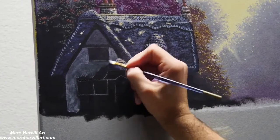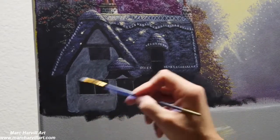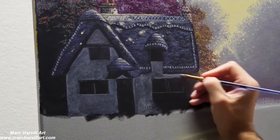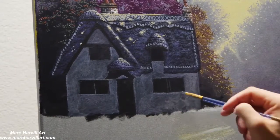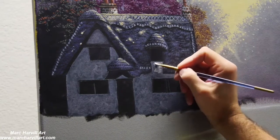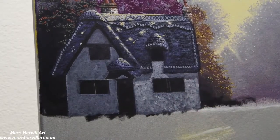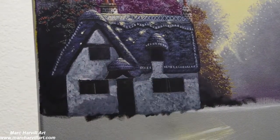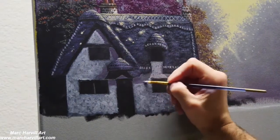I've created a nice purple-gray color using purple, burnt umber, some white, and a little bit of blue. I'm just scumbling this on now, starting to create some shape, form, and texture here, allowing that dark carbon black underpainting to show through. You don't need a lot of paint on your brush — keep it fairly dry and add it sparingly.